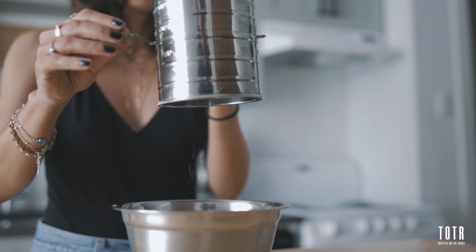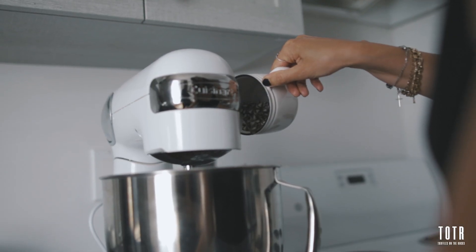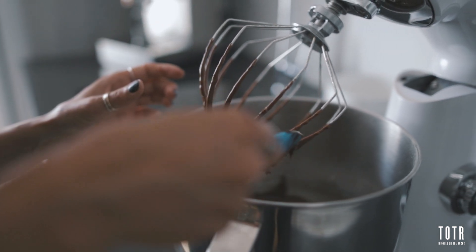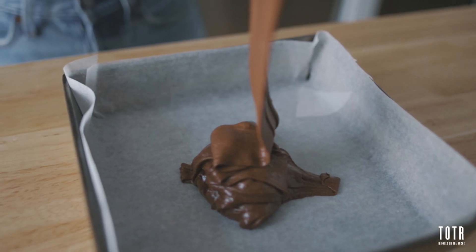Then sift the flour, cocoa powder, and salt together. Add that to the mixer and beat until it looks like frosting. Then add the remaining chocolate chips and mix for a few more seconds. You can now place your brownie mixture in an 8 inch by 8 inch pan, covered with parchment paper, and smooth out.